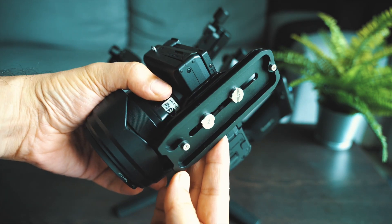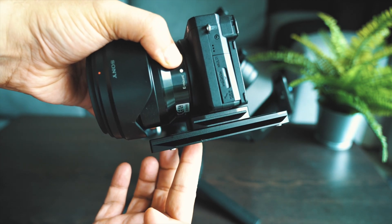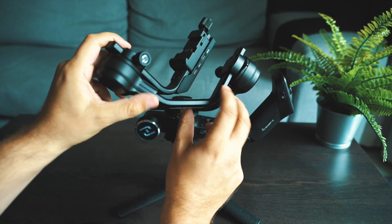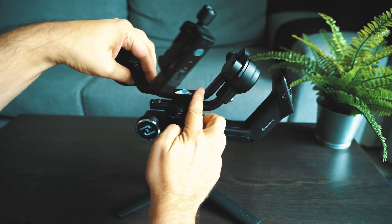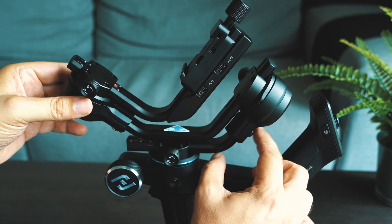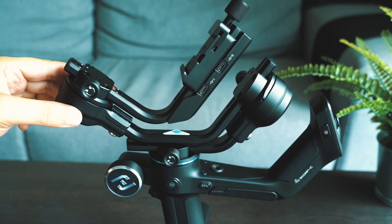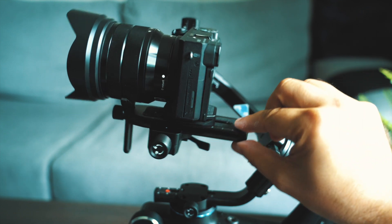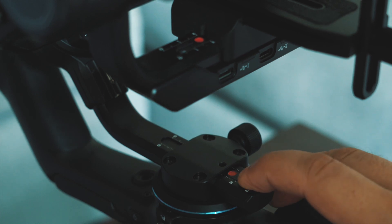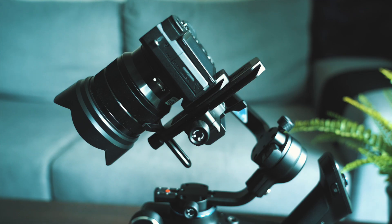I've mounted my camera, the Sony a6500, to the base plates and quick-release plates as suggested in the manual, and now it's time for balancing the gimbal. There are three axes to balance: the tilt axis, the roll axis, and the pan axis — each has a lock that you need to unlock before balancing. Balancing a gimbal isn't necessarily the easiest thing to do, but FeiyuTech thought about it — there are markers so you can note how you balanced your camera with a certain lens, making it much easier going forward.